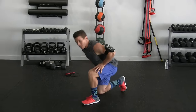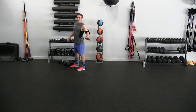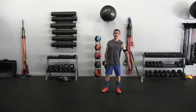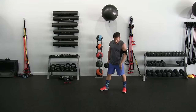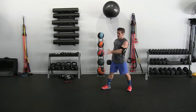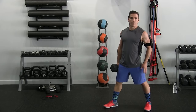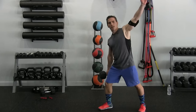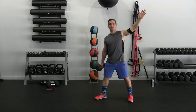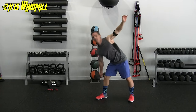Now we're going to superset that — superset means one exercise after the next targeting the same muscle group. We're going to do the windmill. Grab that heavier dumbbell. Foot positioning a little wider than shoulder width — this foot, the side the weight's on, angled about 70 degrees; plant foot slightly angled. We're doing fifteen each side.